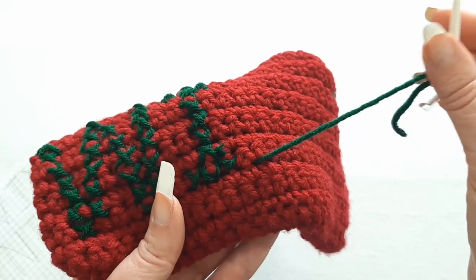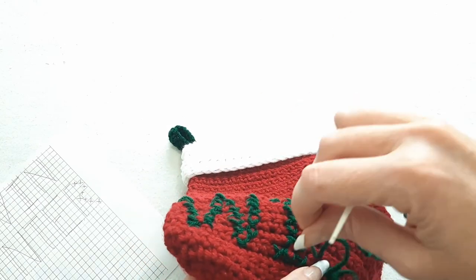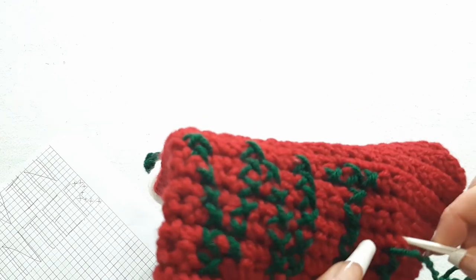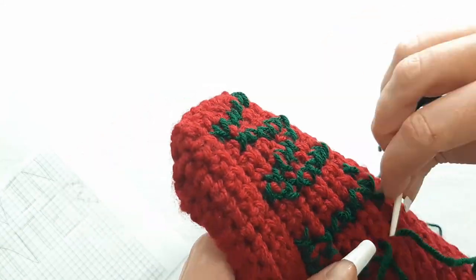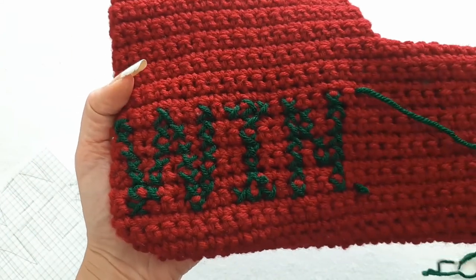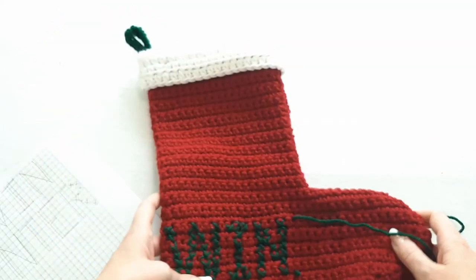I should probably get a new piece of yarn because this one's getting kind of short. All right, so I'm halfway done — got my N done. So now it just says WIN, and let me finish off the TER and we'll see how it looks.